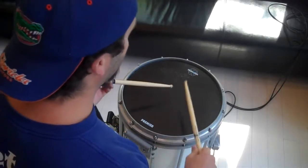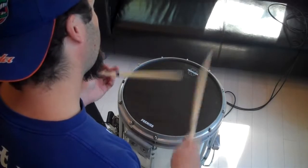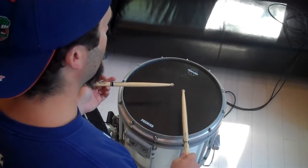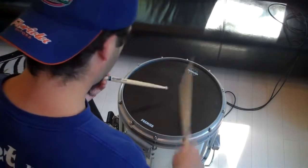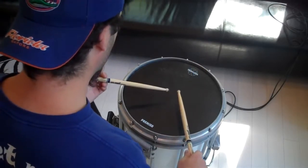Okay, so I said we were going to do three of them, so you're going to do this. And then we're going to stop with the left hand. Okay, so all together. A little faster.